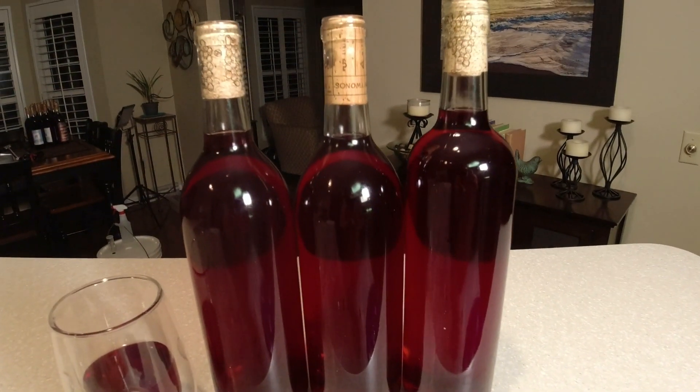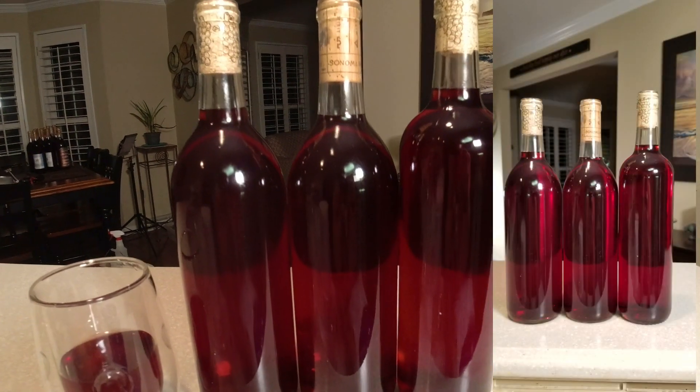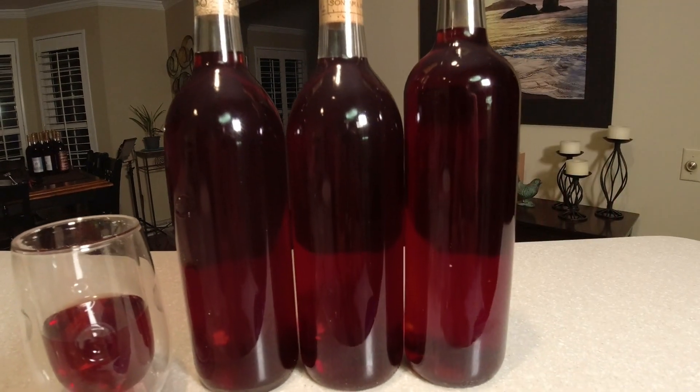That might be the best wine we've ever made, and it came out of a grape juice bottle. Just look at the color of this wine — it is beautiful. I love it. Make sure you're trying this recipe, and we'll see you next time.